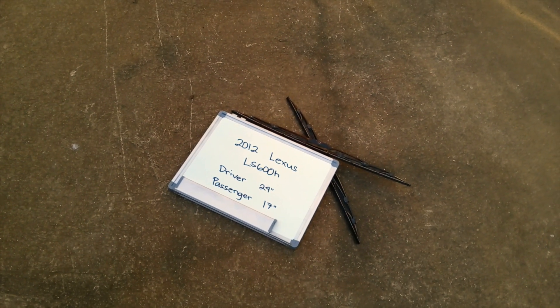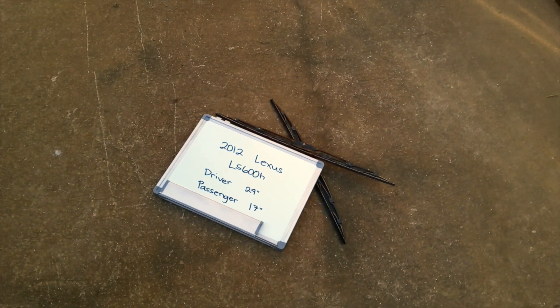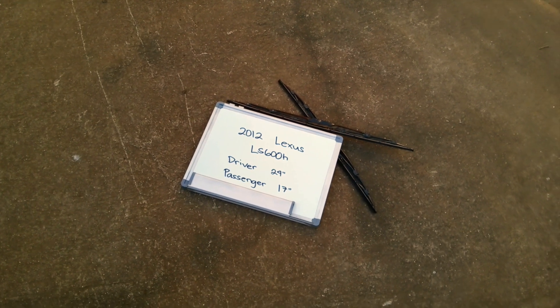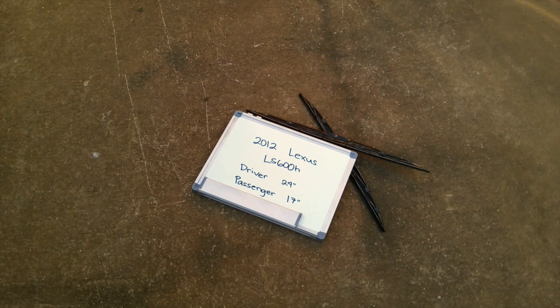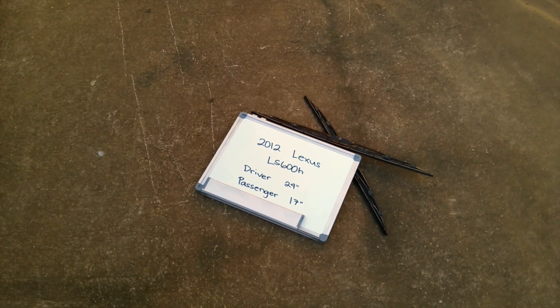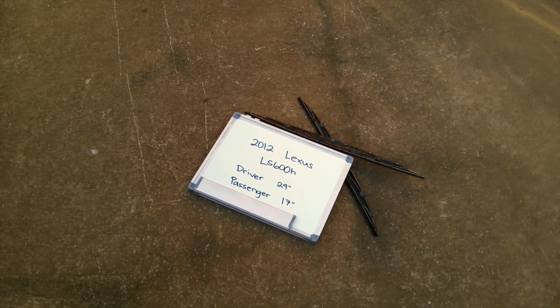The wiper blade replacement size for the 2012 Lexus LS 600h is shown here. The blade size is not the same for both sides, which is a very important note to remember. It is 24 inches on the driver side and 17 inches on the passenger side. If your Lexus LS 600h uses a different size, make sure to leave us a comment and let us know.